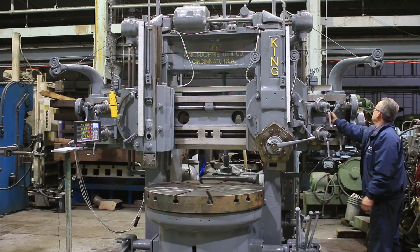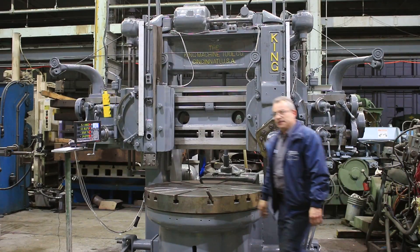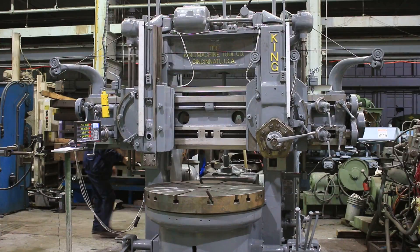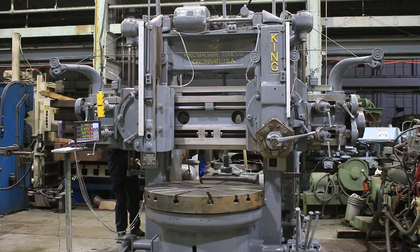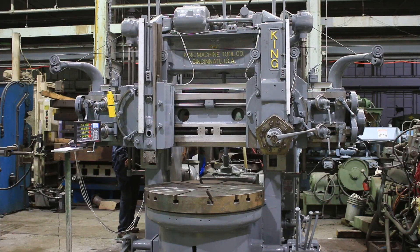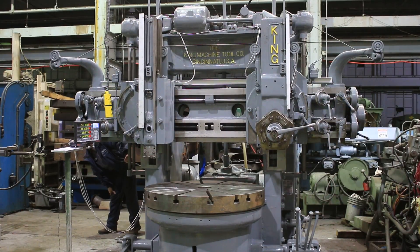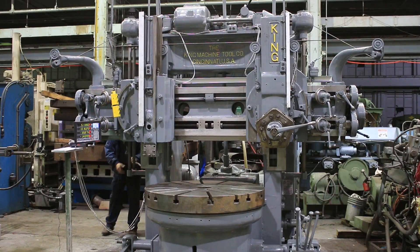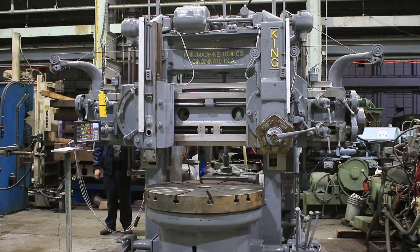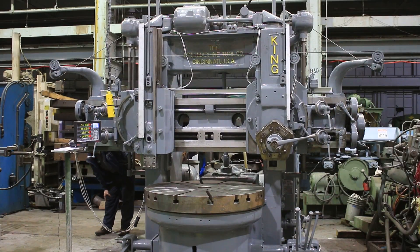Again you see the digital readout working in all four of those axes. And that's the whole rail — it's a movable rail going up, the rail going down. So you've seen the rail rapid, you saw both heads feed in rapid.